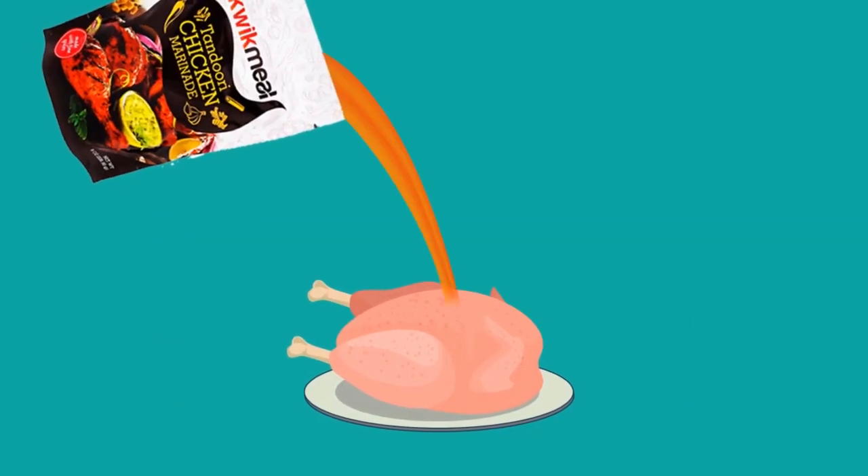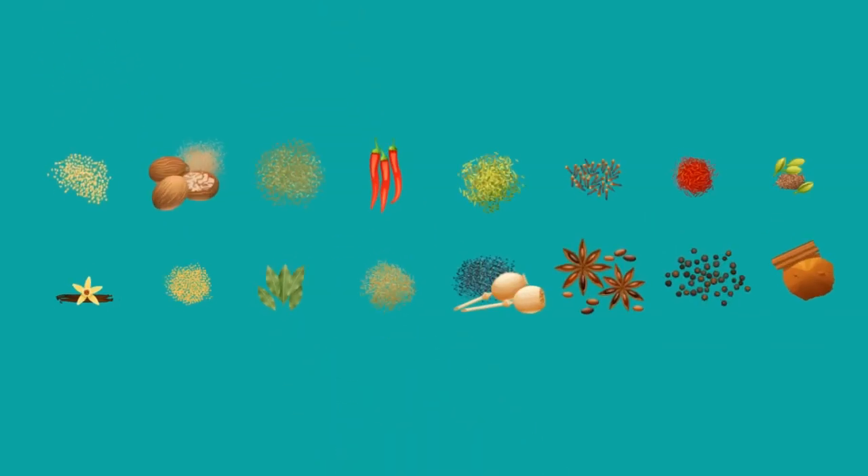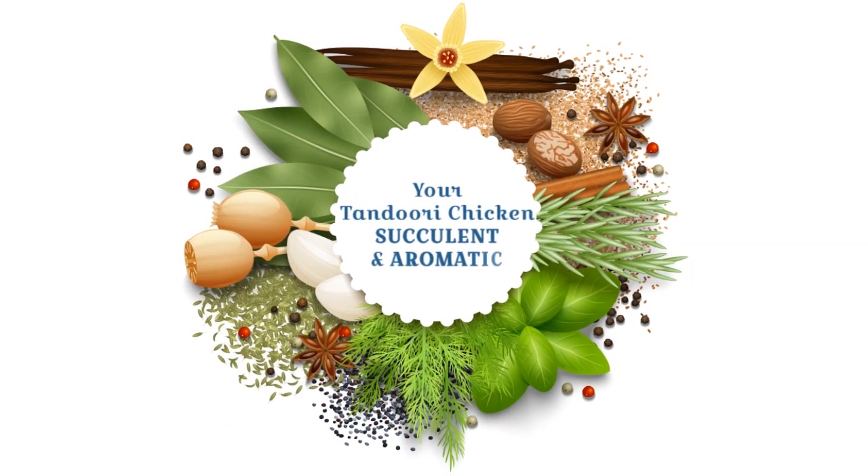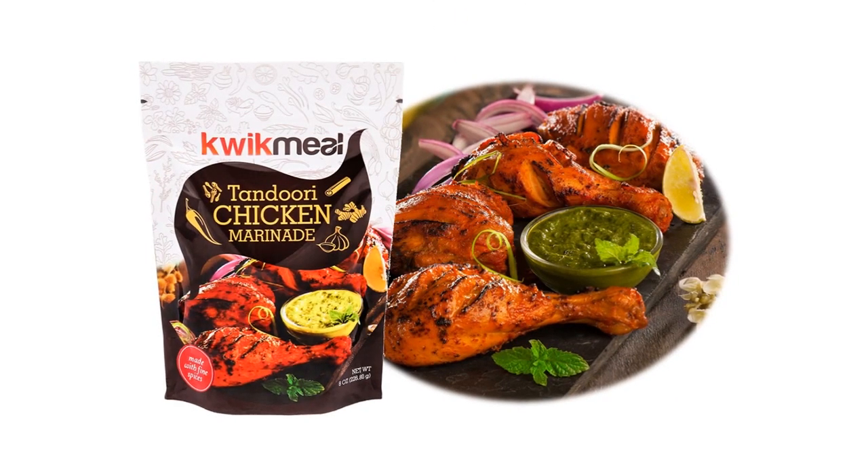Quick Meal Tandoori Chicken Marinade contains a balance of fine spices to make your tandoori chicken succulent and aromatic. So fire up your grill tonight and come to the taste of authentic tandoori chicken. Order at www.myquickmeal.com.